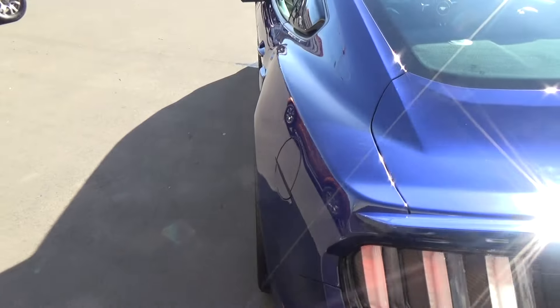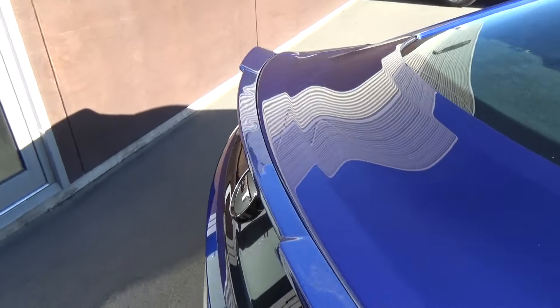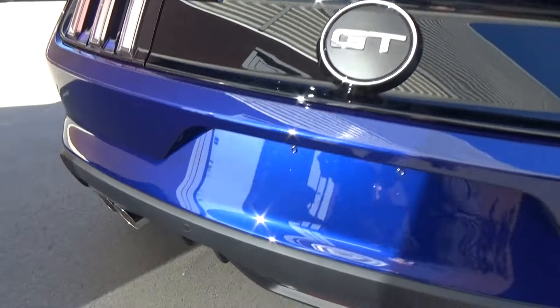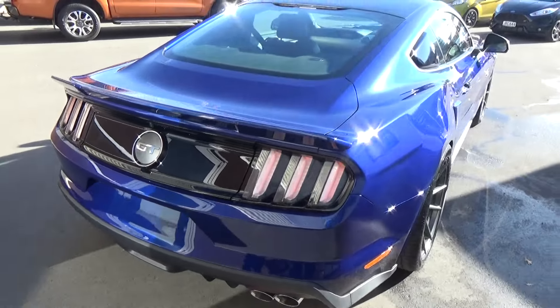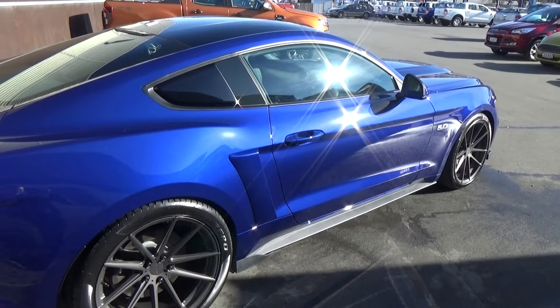To the rear of the vehicle we have the Roush colour coded spoiler that's been fitted, a new rear valance with the Roush quad tip exhaust system, reversing camera, and reversing sensors. We have driver, passenger, and side curtain airbags for a 5 star safety rating.